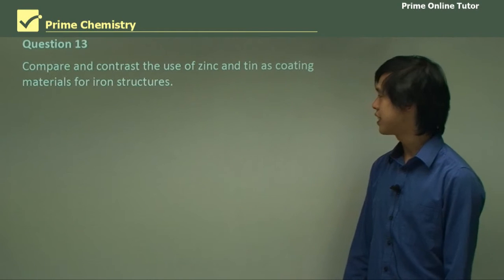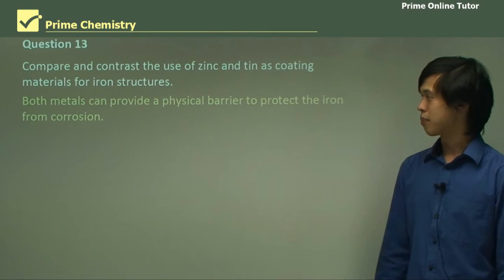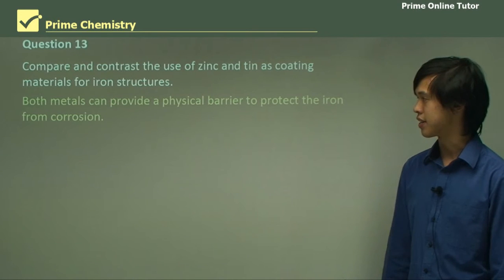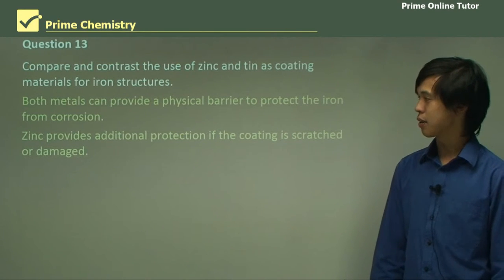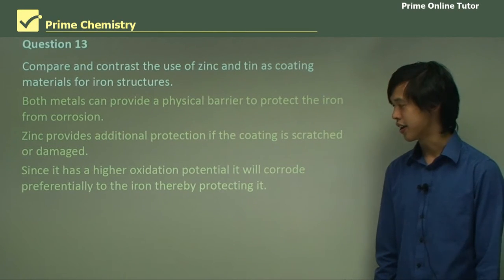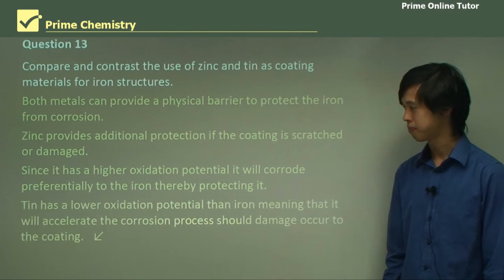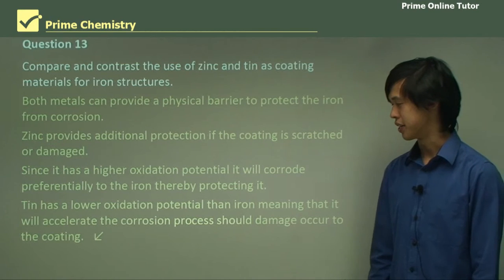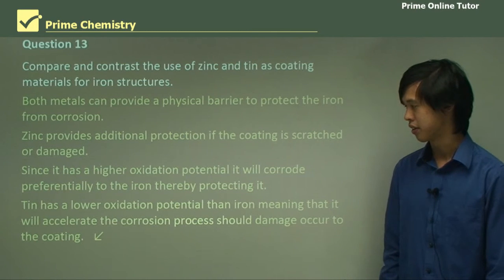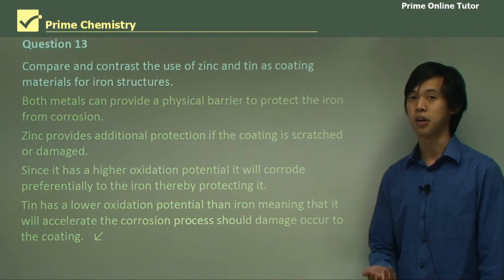Compare and contrast the use of zinc and tin as coating metals for iron structures. Both metals can provide a physical barrier to protect iron from corrosion — that's how they're similar. Zinc provides additional protection if the coating is scratched or damaged, since it has a higher oxidation potential and will corrode preferentially to the iron, thereby protecting it. Tin has a lower oxidation potential than iron, meaning it will accelerate the corrosion process should damage occur to the coating — it could actually speed up the corrosion process.